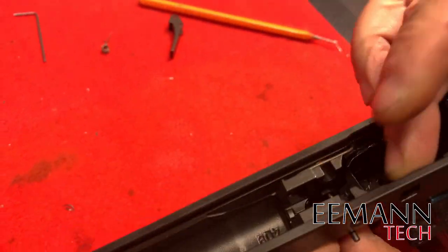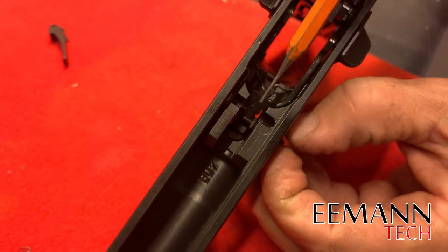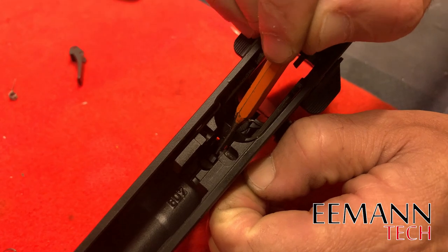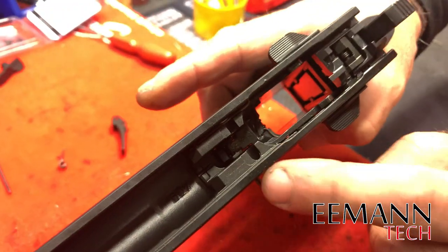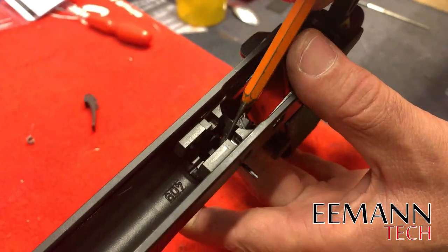Where's our trigger pin — there it is. We're going to push that through — not all the way, just through the frame and through one side of the trigger so that it holds it. We don't have to hold anything together: the frame is attached to the trigger through one side, and we've got a gap here to replace our trigger return spring.